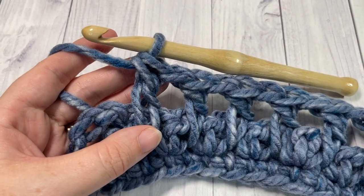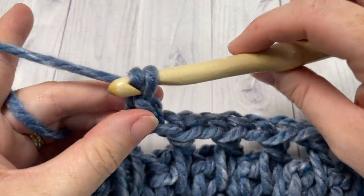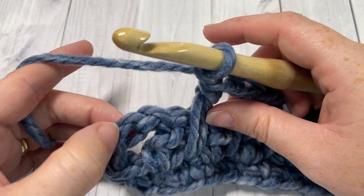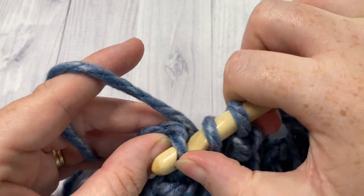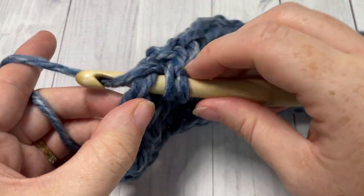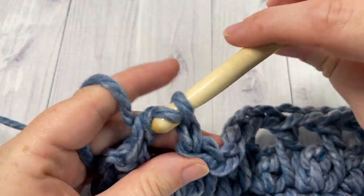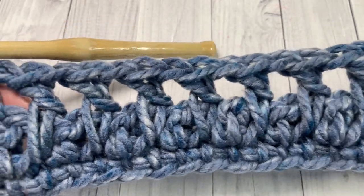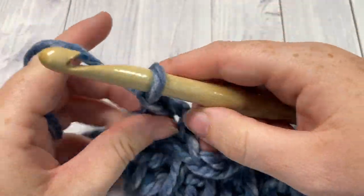At the end of row three, work the long double crochet, chain one, skip the next double crochet, and then into the top of that chain three work one half double crochet stitch. That brings you to the end of row three. You can then chain one and turn your work.